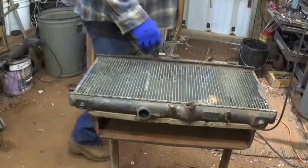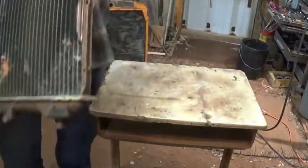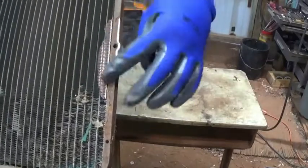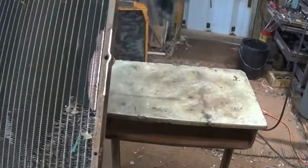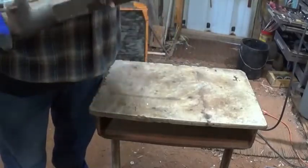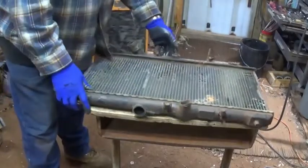I already hit this one a little bit with the grinder, and you can tell here - orange copper look. Of course we've got metal here and then down here brass.